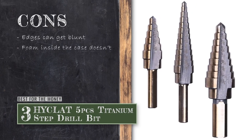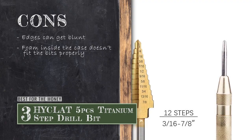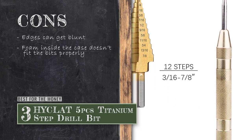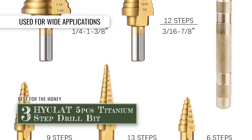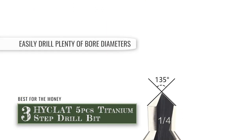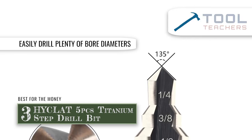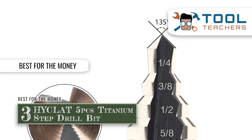However, the edges can often get blunt after rigorous use, and the case has foam inside that doesn't fit the bits inside properly. The bottom line is, it can be used for wide applications such as burr, drill, and chamfer. Each one-step drill bit can easily drill plenty of bore diameters easily, and it's the best for the money that has double-cutting blades for smooth-cutting abilities.